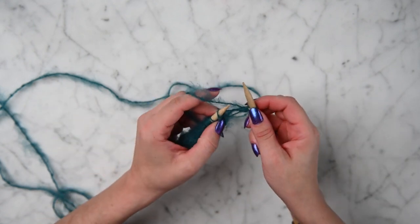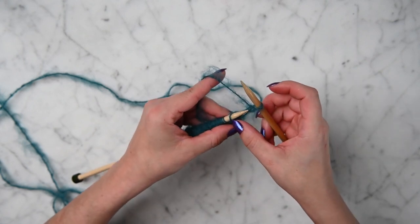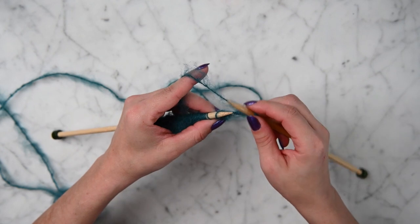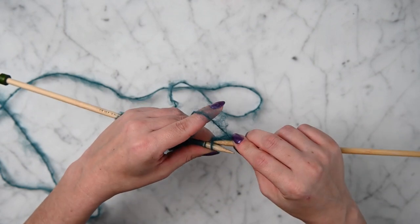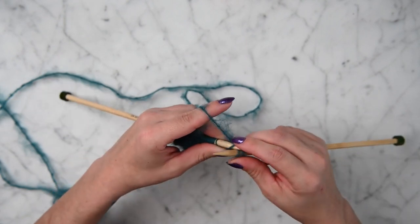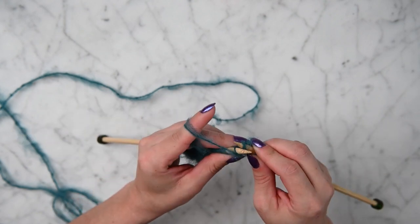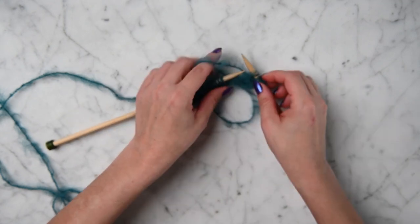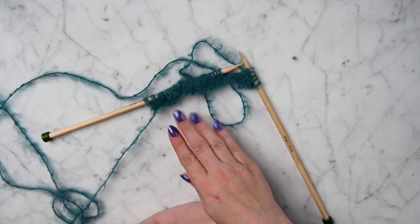The reason I knit through the back: when we ended on the purl row, it puts this yarn going at a slant this way, and when it's going at a slant that way it's really difficult to get my knitting needle under it. So it's a lot easier to go through the back. Whether this is right or not I couldn't tell you — it's probably wrong — but my results came out nice and I was happy with it. So finish rows two, three, and four, then meet me back here.